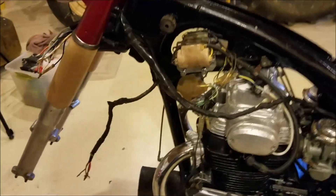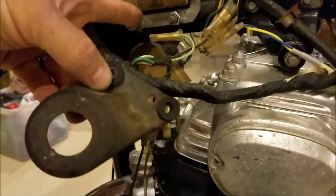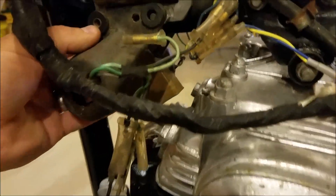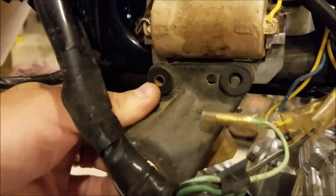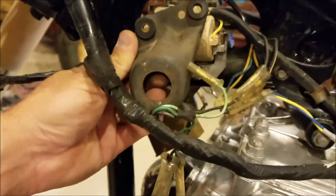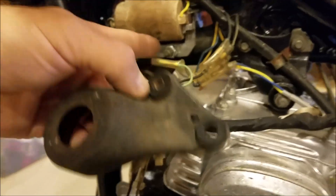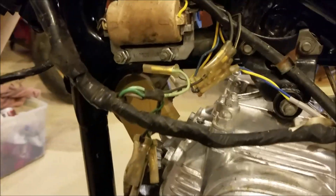I made a funny mistake in a previous video when I was putting this coil on. I said this key thing wouldn't fit on there and I'd have to figure out what the deal was, so I put extra nuts on there. I'm an idiot, because it does fit perfectly on there. I have no clue why I thought this would not fit onto there — it just doesn't even make sense.